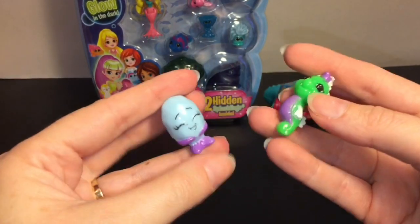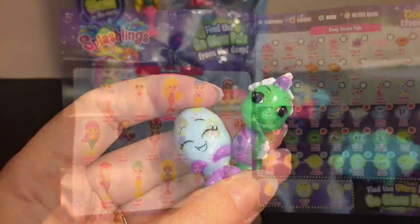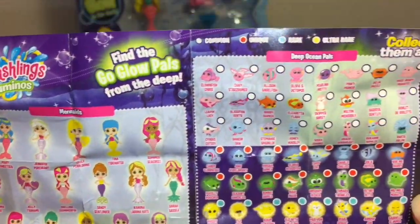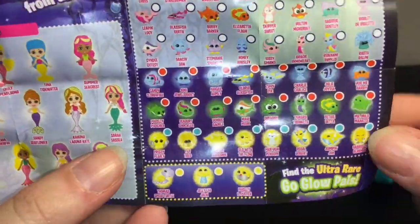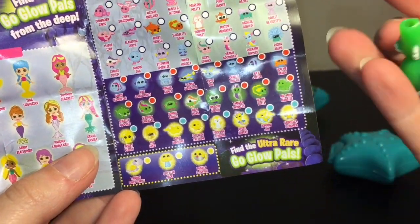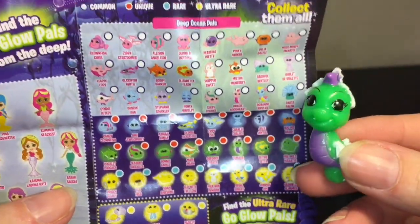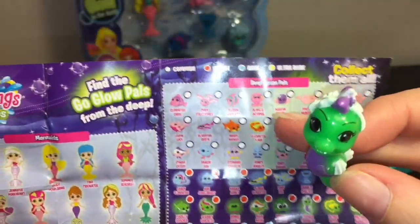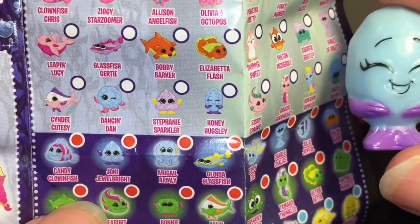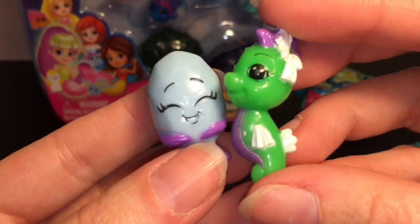Let's find these guys on the checklist. It looks like we have a cute little seahorse and a gem of some sort. Here's a look at the checklist for this series — there's a bunch of mermaids, deep ocean pals, and ones that glow in the dark, plus some ultra rares. First up we have this cool little seahorse that glows — her name is Tamara Twinkles, and the red means she is a unique. Then our little gemstone is Honey Hugsley, and she is a common.